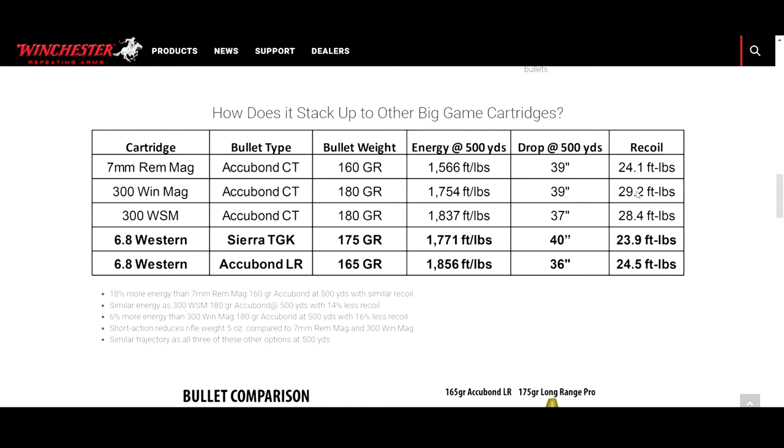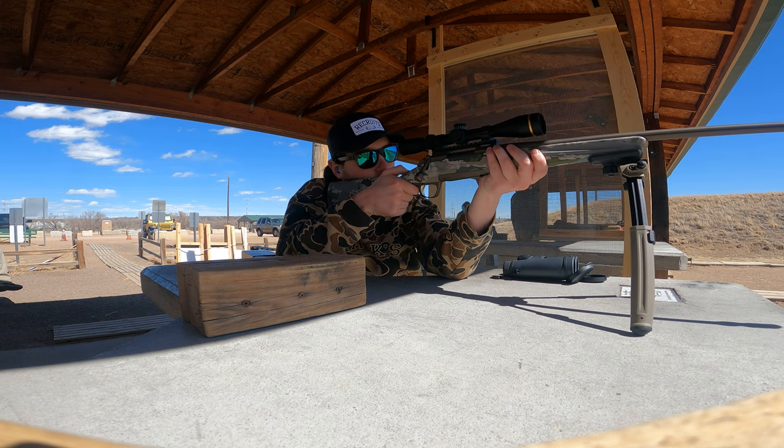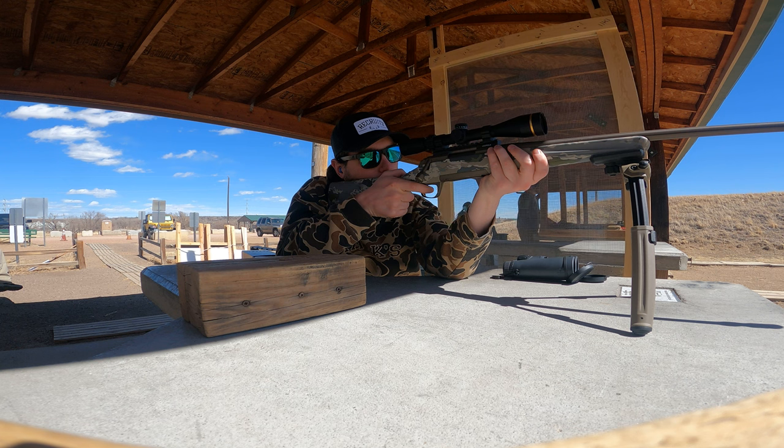When we compare that to the 6.8 Western — specifically the 165-grain AccuBond, which is held as their long-range round — we see that it hits with 1,856 foot-pounds of energy at 500 yards, which is more than the 300 Win Mag with AccuBonds. So you're actually getting more energy at 500 yards than the king 300 Win Mag, which is just insane — and you're doing that with only 24.5 pounds of recoil. When I went to the range and shot it, I wasn't sure what the difference between 30 pounds and 24 pounds of recoil would feel like, and I can tell you it was substantially noticeable.